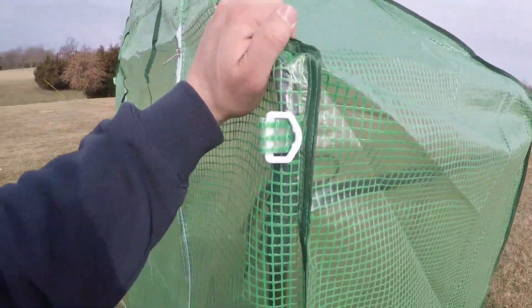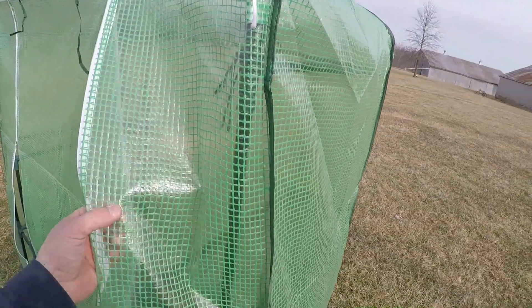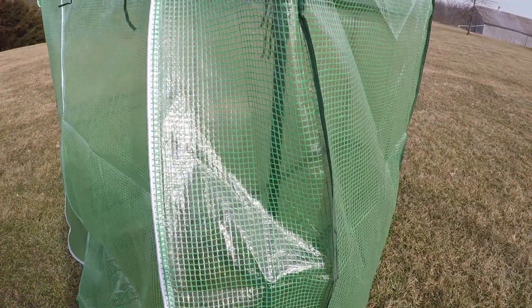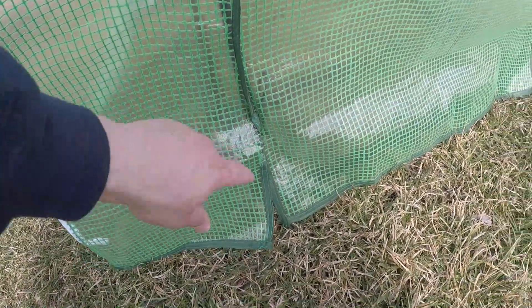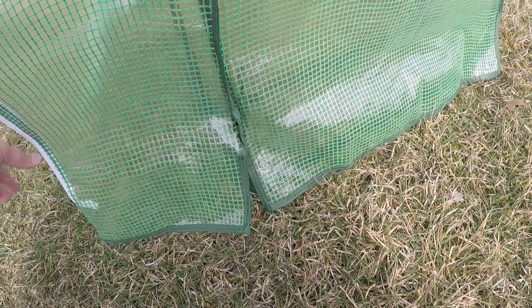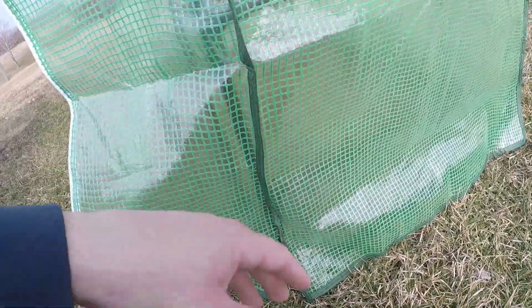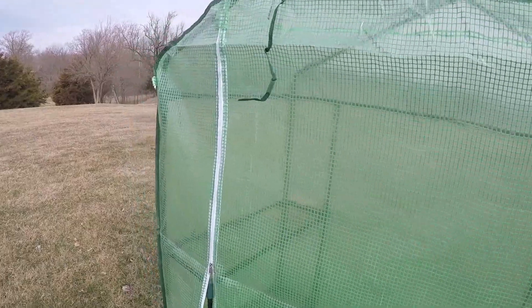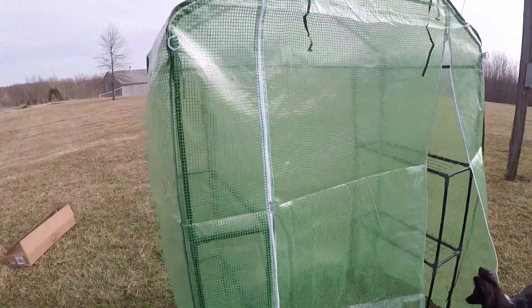It's actually pretty sturdy for the materials that are used. It feels pretty strong, but I did rip it getting it on, so we'll see if maybe they'll replace that since I was just putting it together. But if not, I'm pretty hard on stuff — it seems pretty durable for the most part, but obviously it will rip at the seam, so be wary of that.